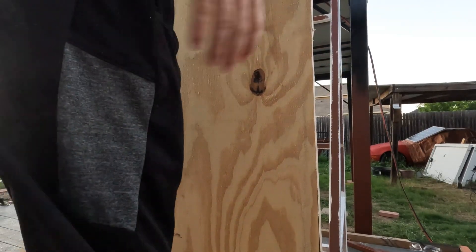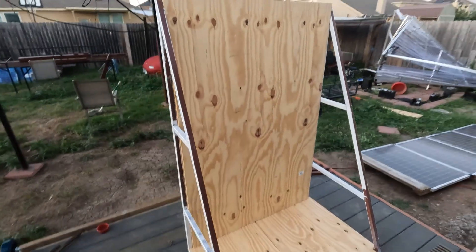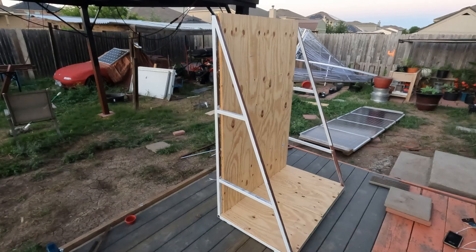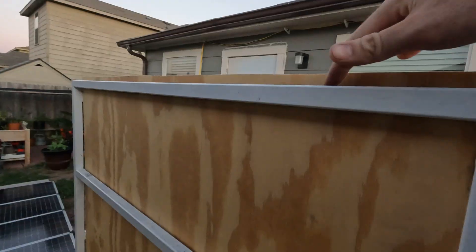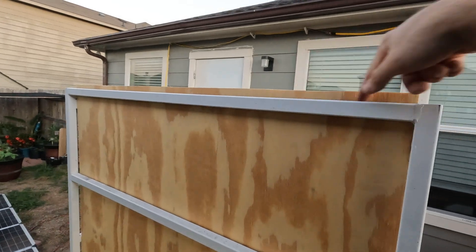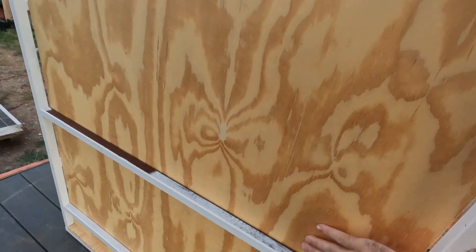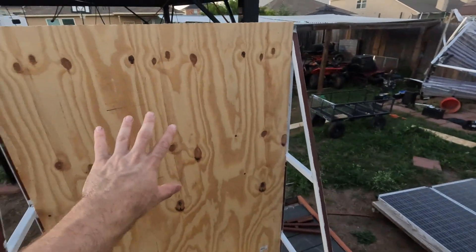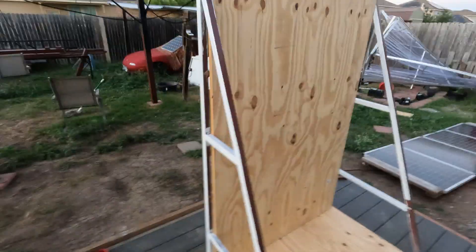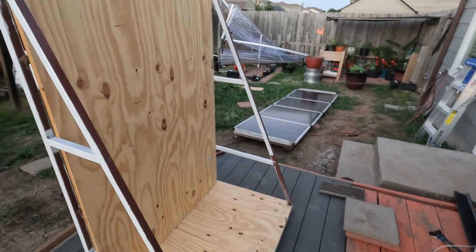It just barely fits — yeah, it fits nice! There it is, that's the basic outline of our cart. I think now I'm going to pull the wood back off, paint the frame, get the casters mounted, then put the wood back on. From the back I'm going to drill a couple holes and put bolts through all four pieces. From here this is where the inverter is going to mount, and the batteries are going to go down here — able to easily grab this thing and roll it around the house to power various things.